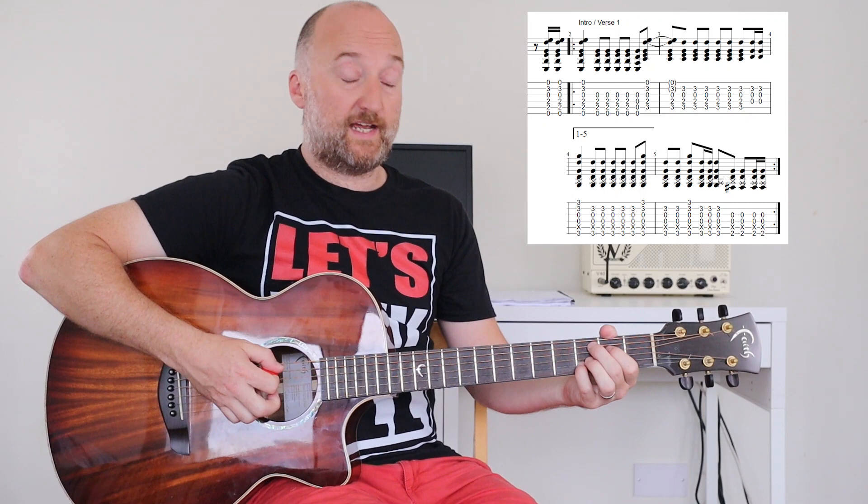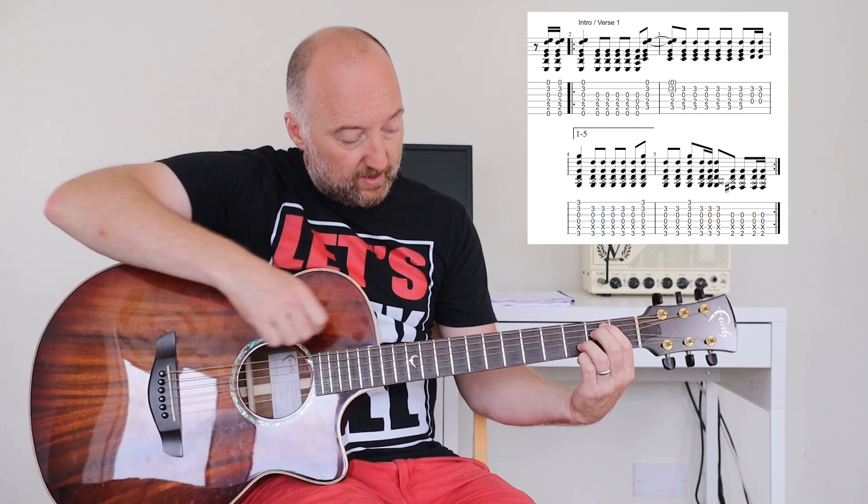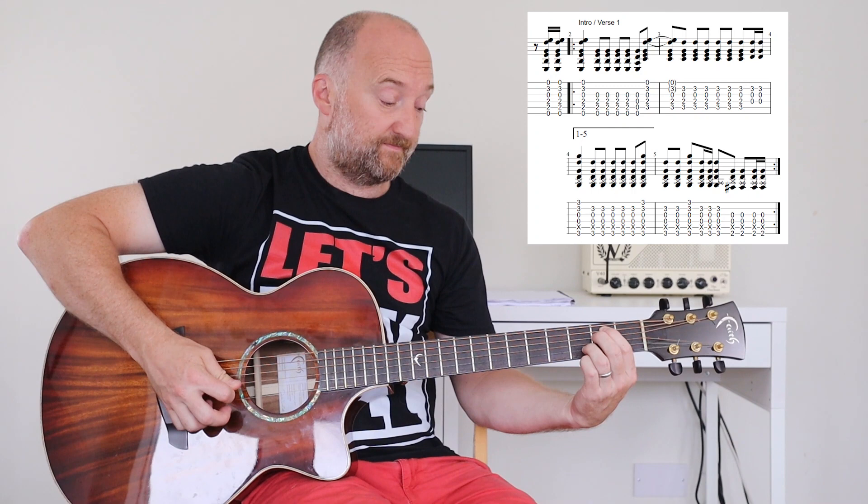You also hold the C add 9 into the next bar, only for another eighth note. I've been using my little finger there but I would use my third finger on the third fret on the B string, and first and second fingers on the second frets on the A and D strings.